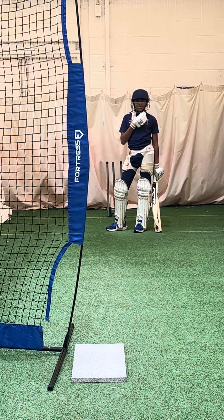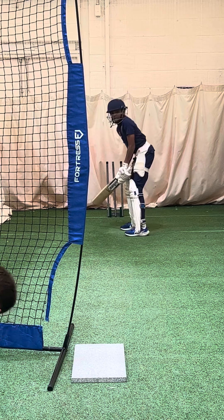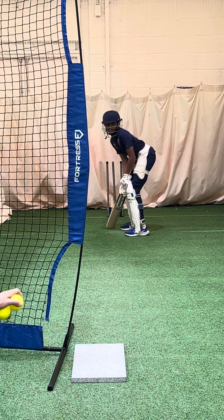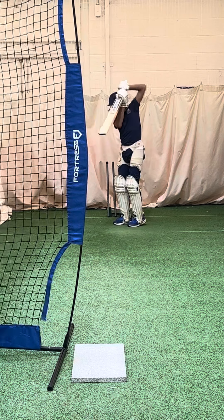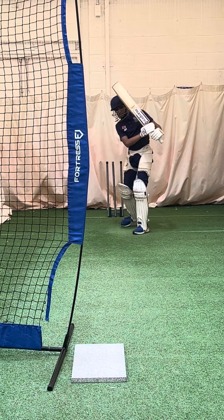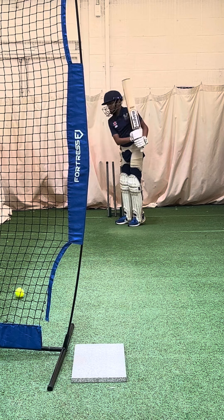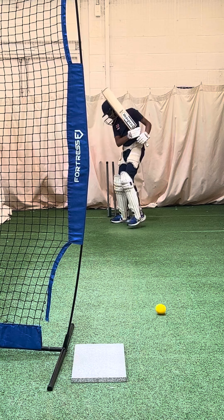Here we've got J-Lac and J-Ram on the back foot punch. Good shot, working hard with that back foot.